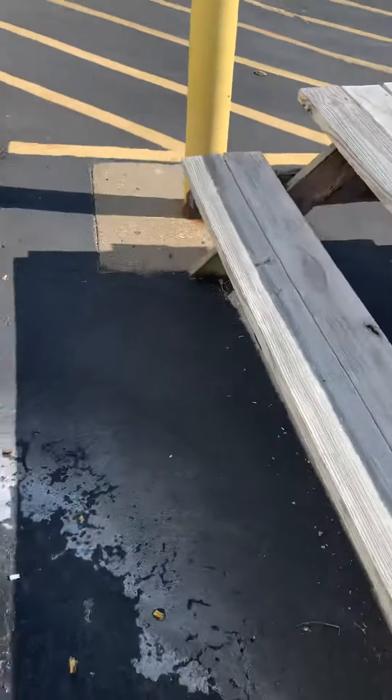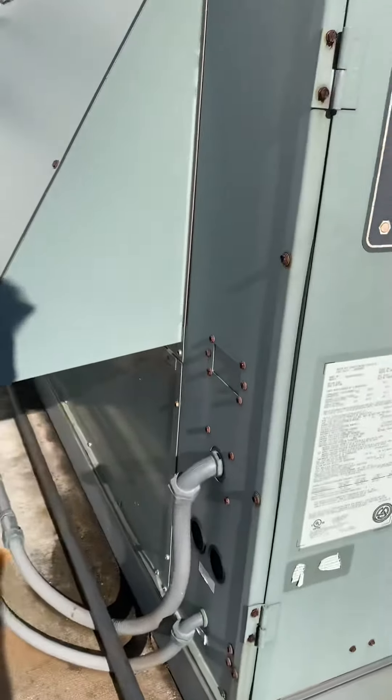Up on a curb. The bench can be moved, not a big deal there. So for the most part, pretty straightforward.